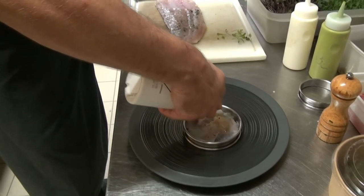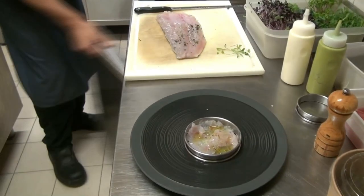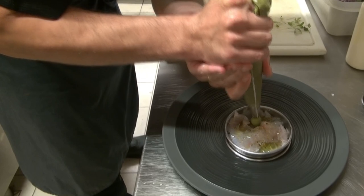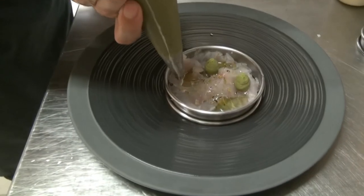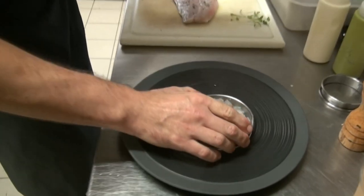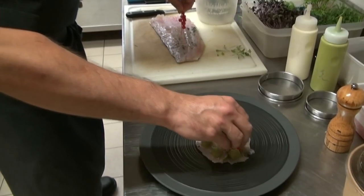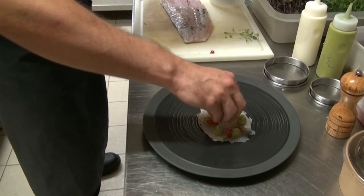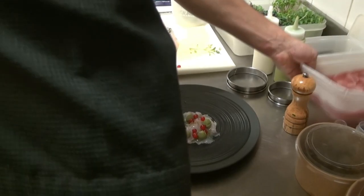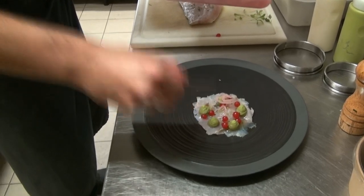Un tout petit peu d'huile d'olive. Ensuite, on va y ajouter le guacamole d'avocat. Quelques petites groseilles — ça apporte de l'acidité. Également pour ramener de l'acidité, on a fait des petits pickles d'oignons de Florence. C'est un oignon qui ressemble un peu à l'échalote. Ça vient de la ferme de Latouche, juste à côté.